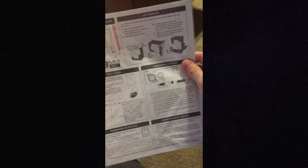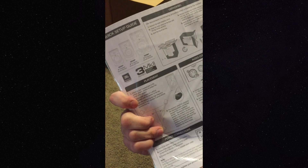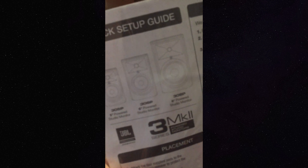We got a little instruction booklet, quick setup guide. I don't even know which size these ones are — we'll find out. Some cardboard — throw that away. Oh, look at these beauties!